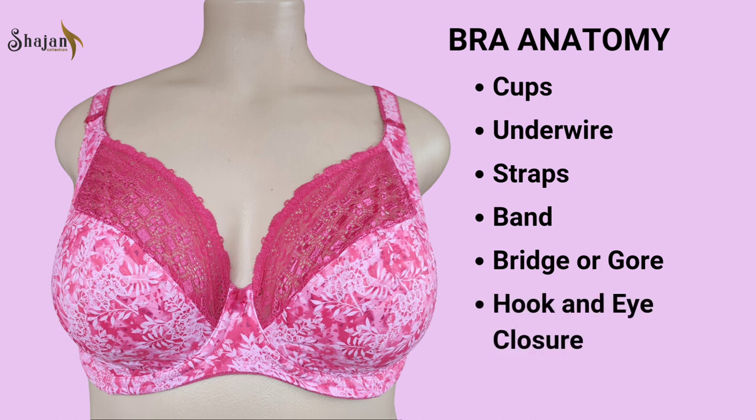Hook and eye closure. Found at the back of the bra, the hook and eye closure consists of multiple settings that allow for adjustment in band size. This feature ensures that the bra can accommodate changes in body size or provide a customizable fit for individual comfort.